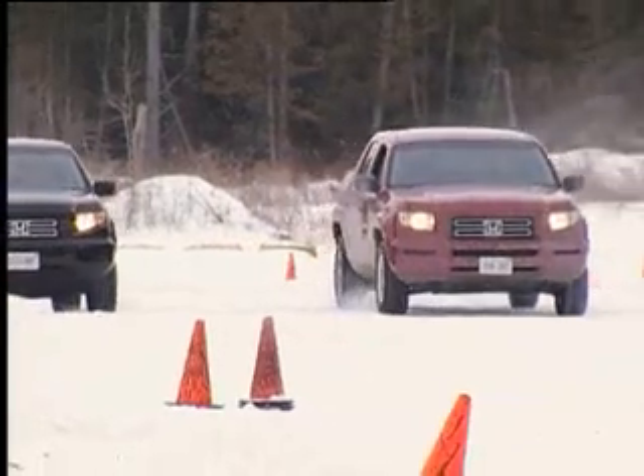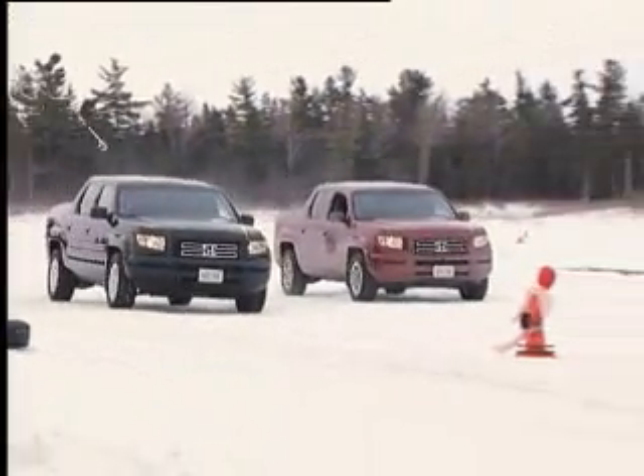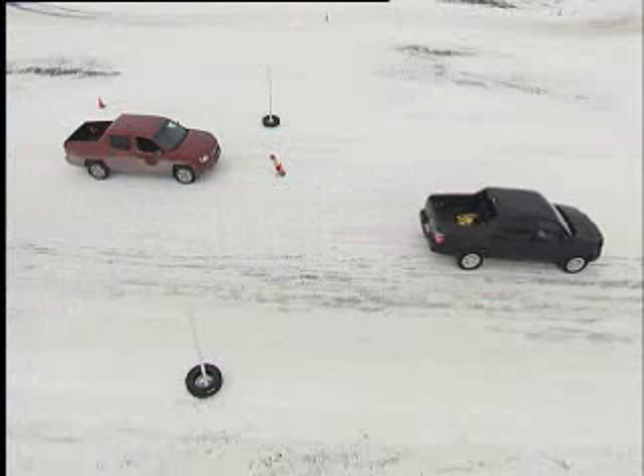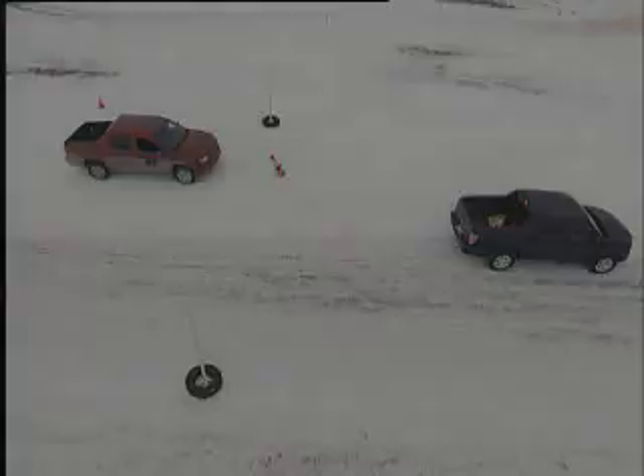In our braking demonstration, the two trucks approach at the same speed side by side. When they reach a predetermined point, both drivers brake hard to activate the ABS. The all-season equipped black truck stops well after the marker, while the red truck with winter tires easily stops before the mark.